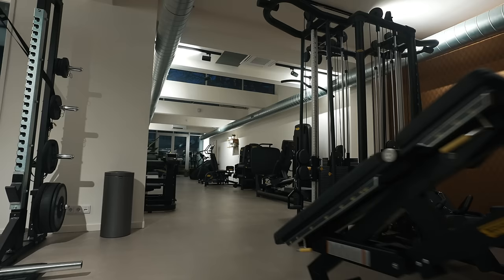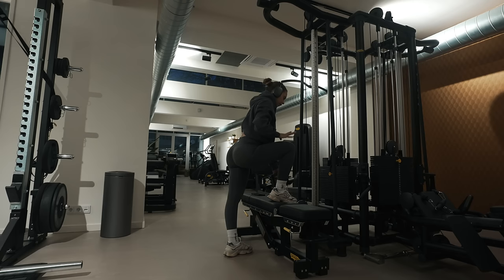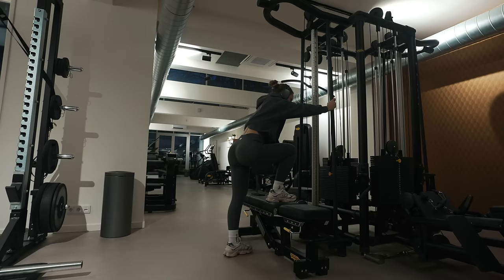First exercise today is a step-up. I'm doing it in the cable and I'm using a bench to elevate myself. With the step-up, make sure that you use your working leg — the one that is actually elevated — to initiate the movement and do everything. The back leg is mainly just to support with balance; I'm not actually pushing off the floor with my back leg.